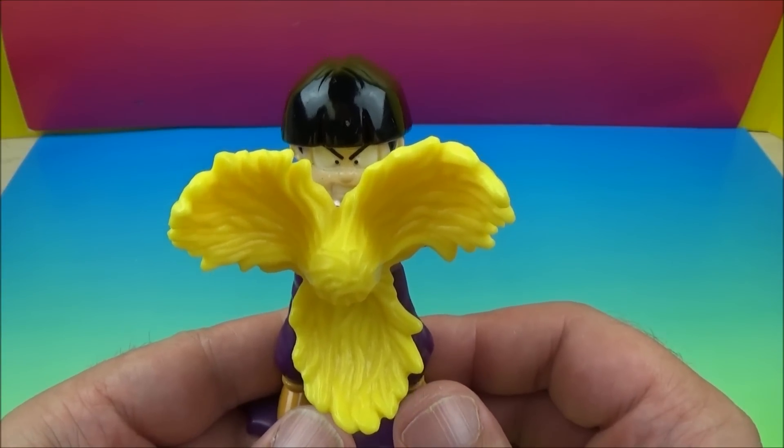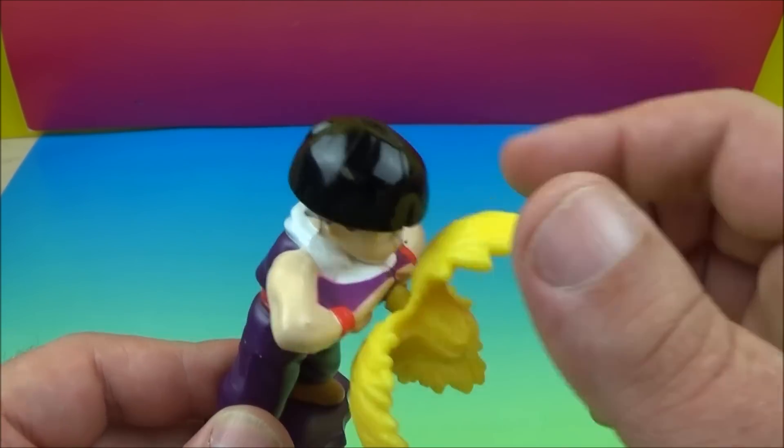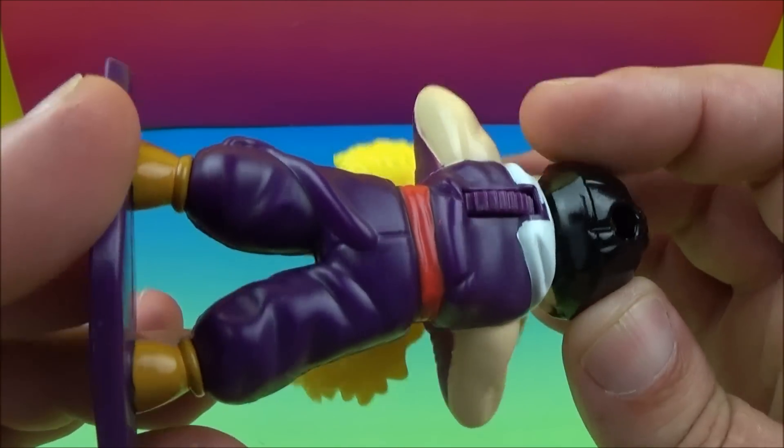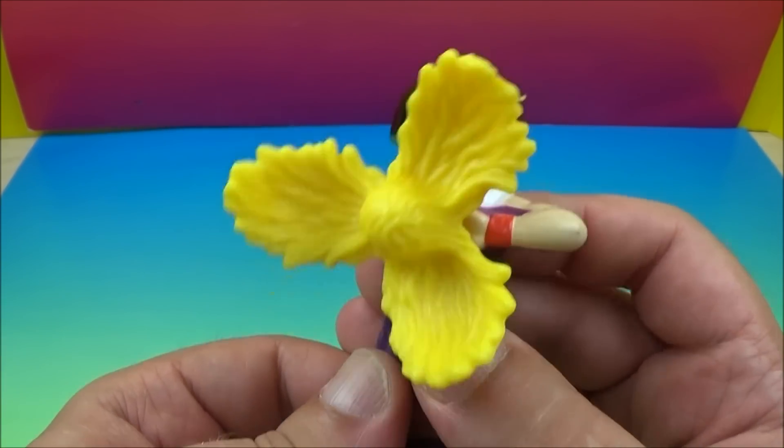Next up we have Masenko Blast Gohan. There is the Masenko energy blast right there — he's got a nice little bowl cut. He's got a wheel on his back, so you spin that and he fires his Masenko Blast.